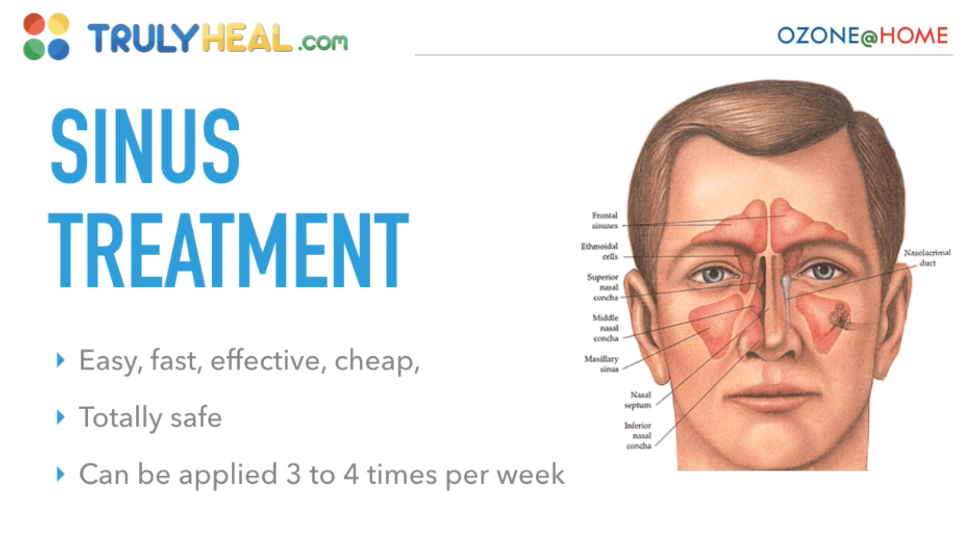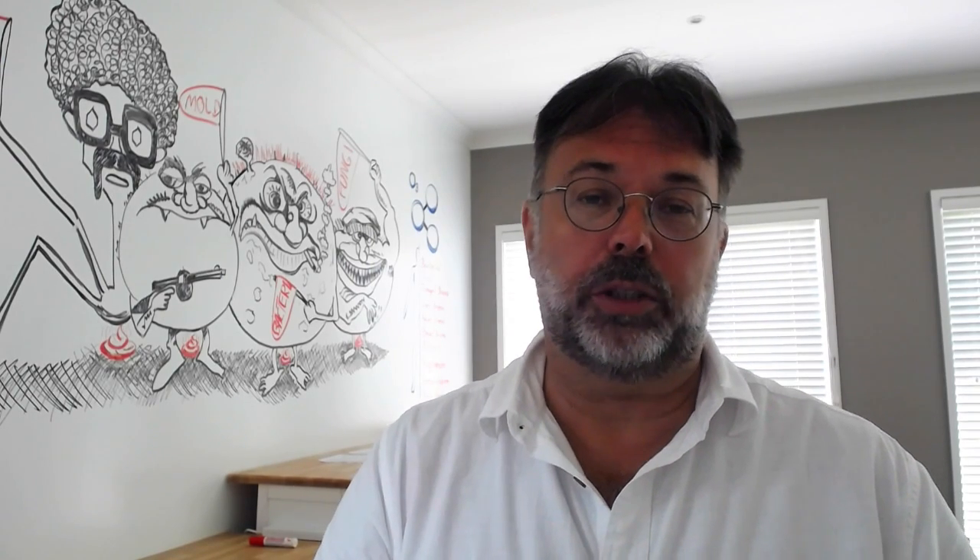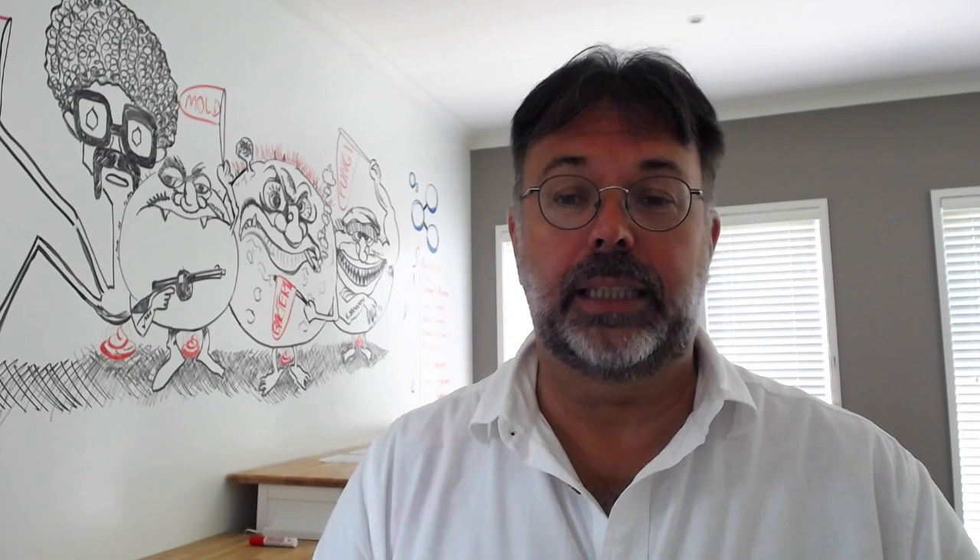Now you've learned from the dangers of ozone that you are not supposed to breathe it in, so it's very important that you train this two or three times before you do it, because that makes it safe.